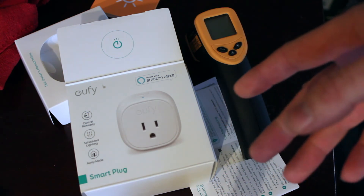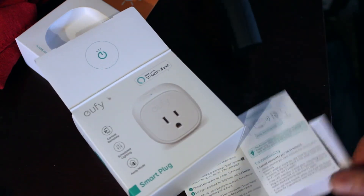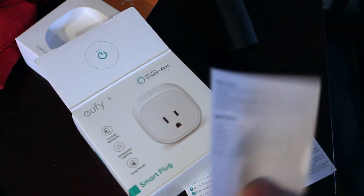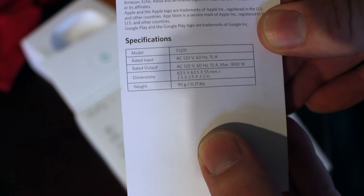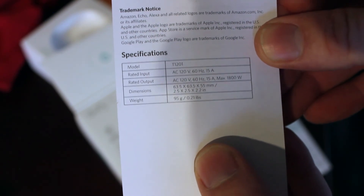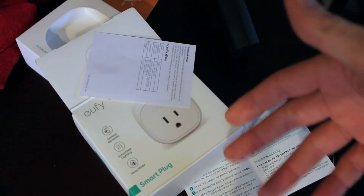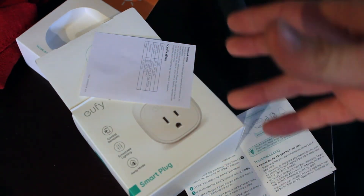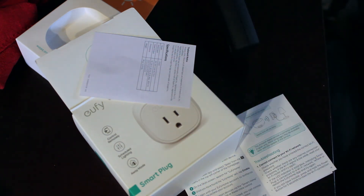There's the spec sheet — you can read it, capture it, whatever. Based on the spec sheet and my own experience, it doesn't even get hot. 10 degrees — I'm not going to call that hot. It's not hot to the touch, still functions, no problems.